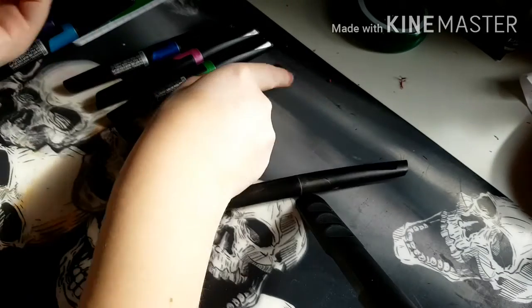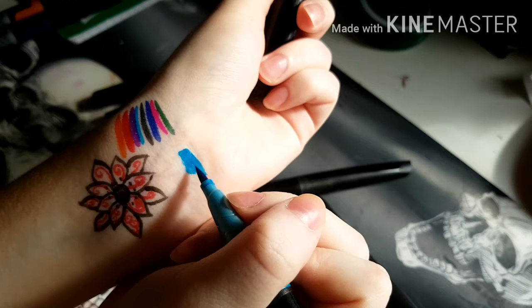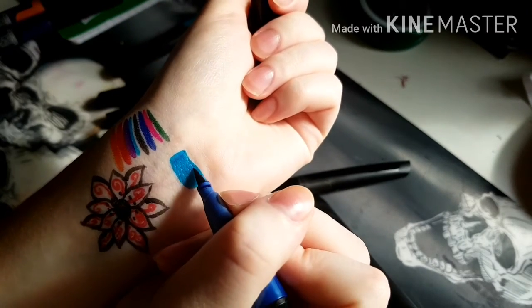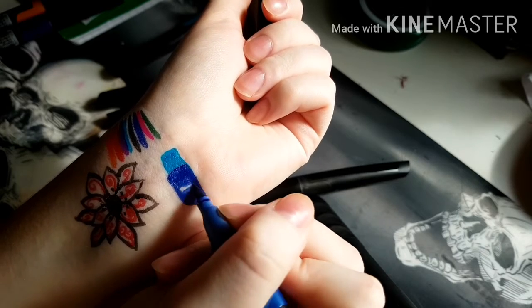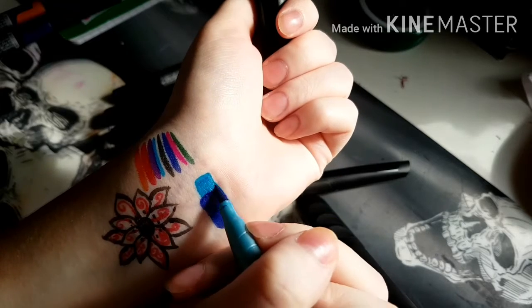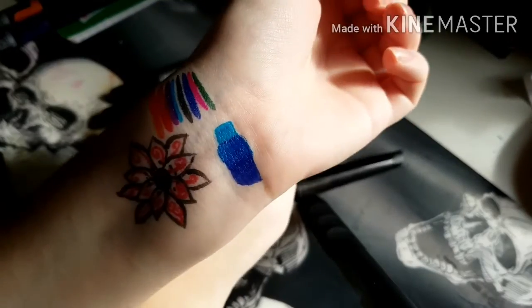Alright, now we'll test out the blending power between the light blue and the dark blue. So here's my swatch of the light blue, and we'll go in halfway over top with the dark blue, fill that in just like that. Now we'll blend, and now we go back over top with the light blue. And look at that, it's all blendy! Oh yeah, now you have a gradient on your wrist and a flower.